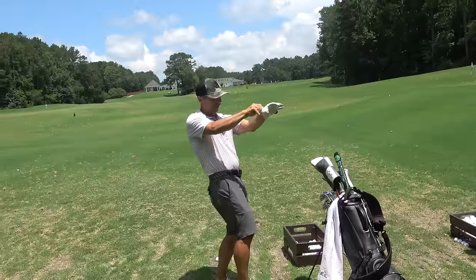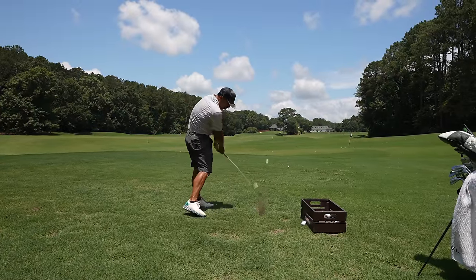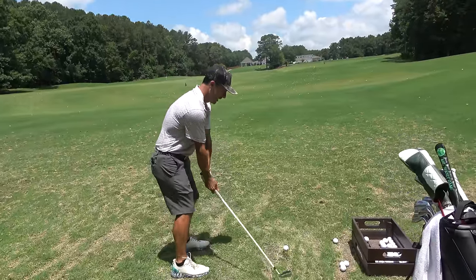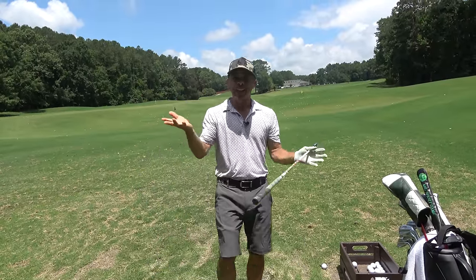Today we're talking about our wrist hinge. There's a lot of controversy here, and if you don't do it right, it will cause major, major issues. Let's get you fixed up. With the wrong wrist hinge, you will hit giant slices. That ever happened to you? You will also produce a wild, wicked pull hook, and you won't be able to figure it out and you'll get no consistency.